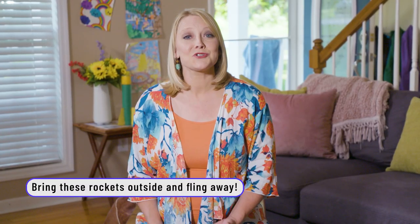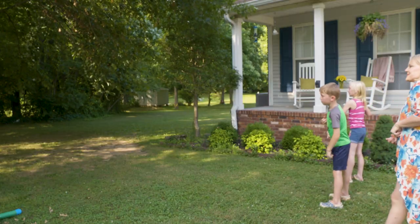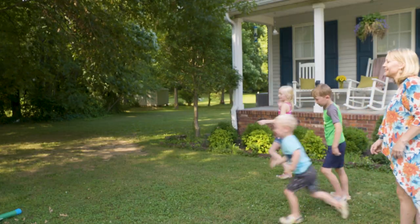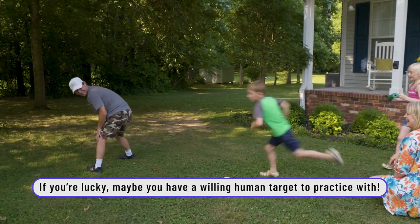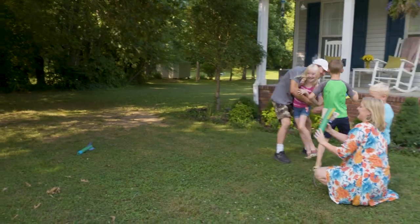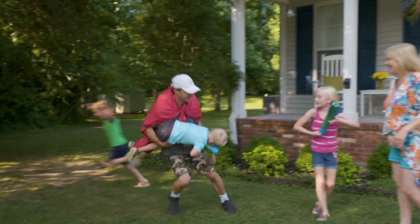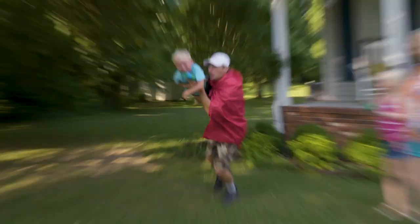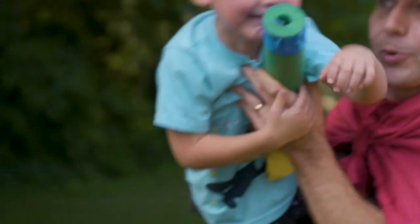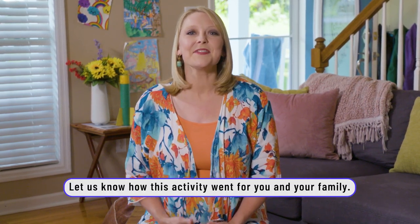I loved getting to see my kids actually fly the rocket flingers. Three, two, one — woohoo! Good job, go get it! We hope you and your family had a lot of fun making the pool noodle rocket flingers. Tips, tricks, comments — we'd love to hear them. Share them below.